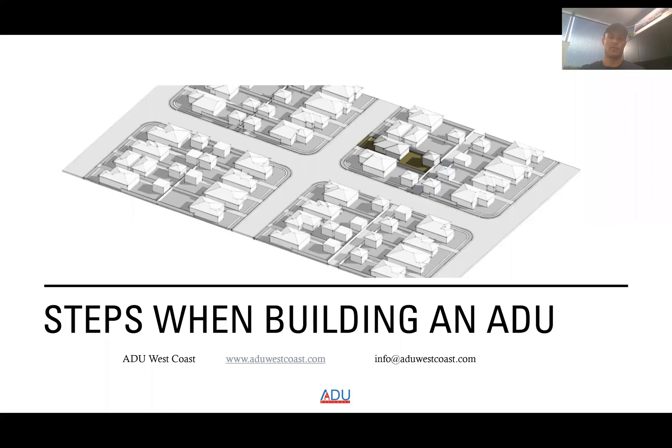I hope everyone's doing well today. I'm Cameron Meredith with ADU West Coast. Today in this video, we're going to go through steps when building an ADU, so everybody has an idea of how we build these. Certain groups might do things a little differently, but in retrospect it's all pretty much the same. Building an ADU is very similar to building a larger home. Don't forget to comment, like, and subscribe to our YouTube channel because we put out a lot of info for ADUs.